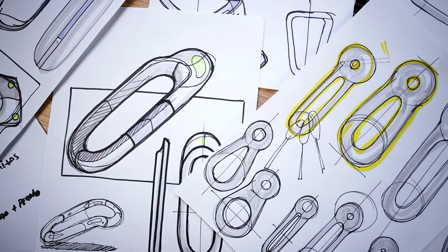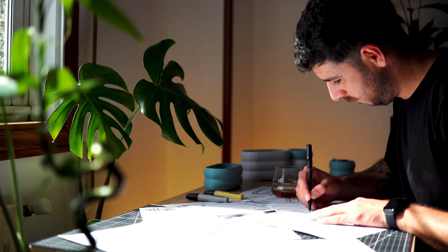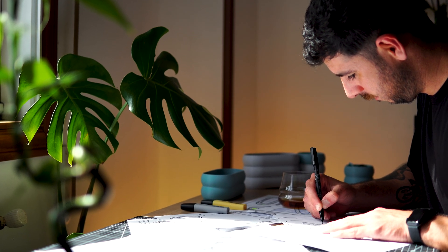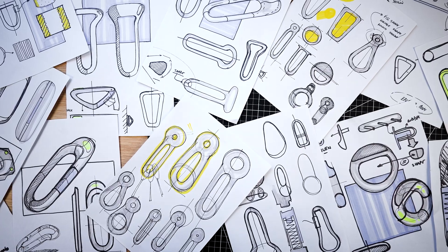The goal of the ideation stage is to find as many alternatives as possible. In this particular case, I am considering having two holes for the carabiner: one to hold the keys and the other to use as a hook, either to attach the keychain to pants or hang it anywhere.